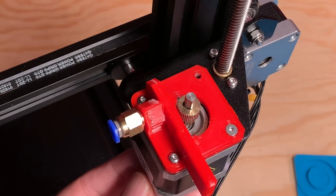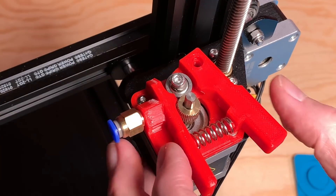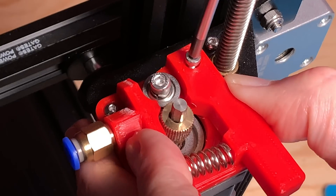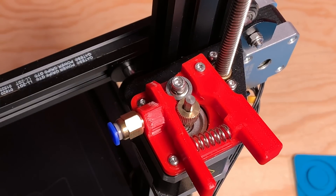With the extruder body secured to the bracket and to the stepper motor, place the tensioning spring on the extruder body. Then hold the extruder arm in place to compress the spring. While holding the arm in place, insert the long screw through the extruder arm into the stepper motor and tighten it. It needs to be tight, but still loose enough that the arm can move freely. Don't over-tighten it or you may break something. On some printers, that long screw may be a little bit too long, if only by a millimeter. If that's the case, use a slightly shorter screw if you have one available. If you don't have a shorter screw, you can try filing down the end of the original screw a little bit to improve the fit.